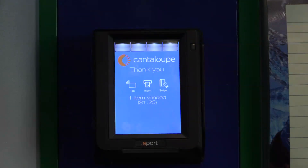If you vend an item, it will show, after you press Cancel, the number of items vended and the amount spent.